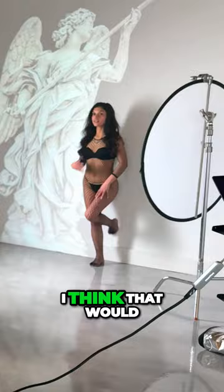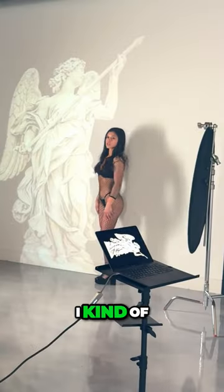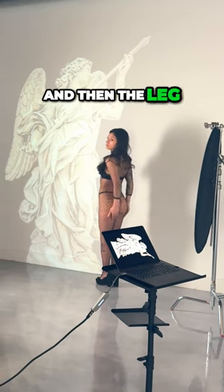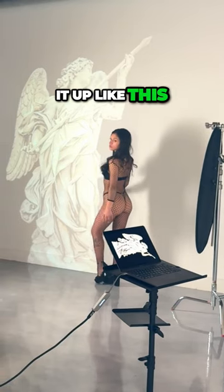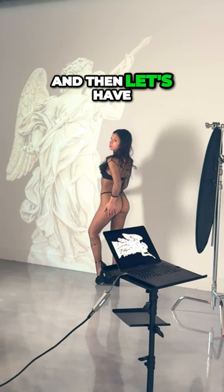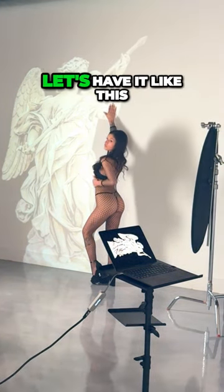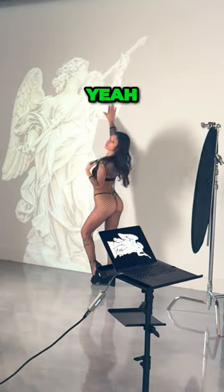Let's get on the heels. I think that would look really classy. I kind of like you facing the statue, and then the leg closest to me, have it up like this. Yeah, and then let's have one hand up here. Yeah, and then the other one, let's have it like this. Yeah.